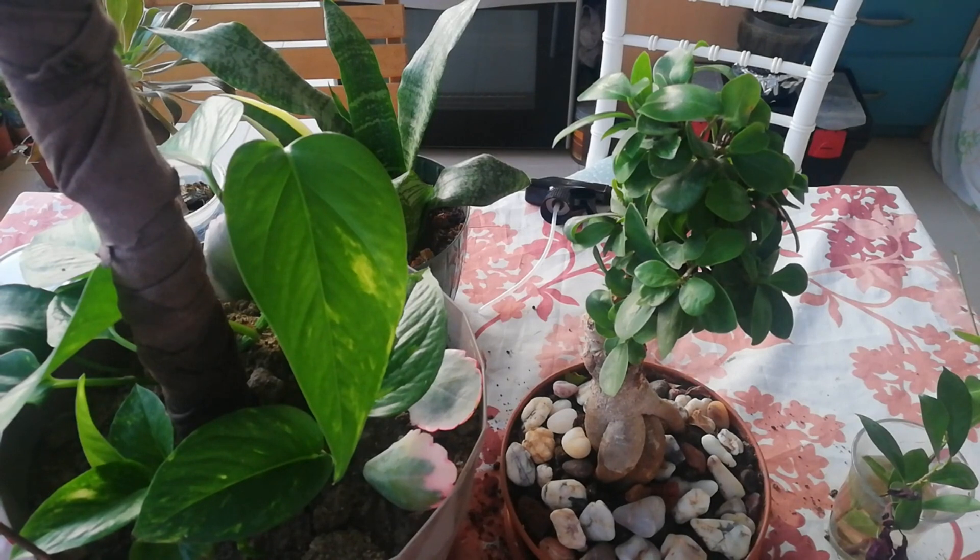Yalnız bırakmayan bütün abonelerime çok teşekkür ediyorum. Bundan sonra gelecek arkadaşlara da hoş geldiniz diyorum. Bugün sizlerle çok sevinçli bir şeyi paylaşıyorum.